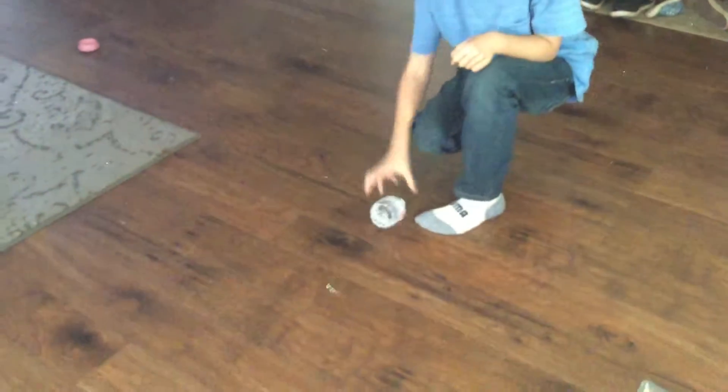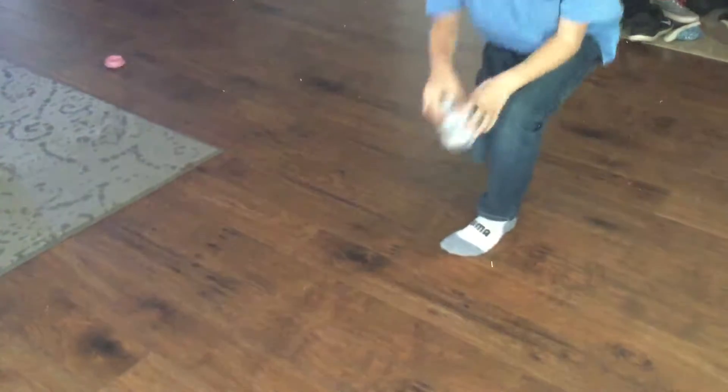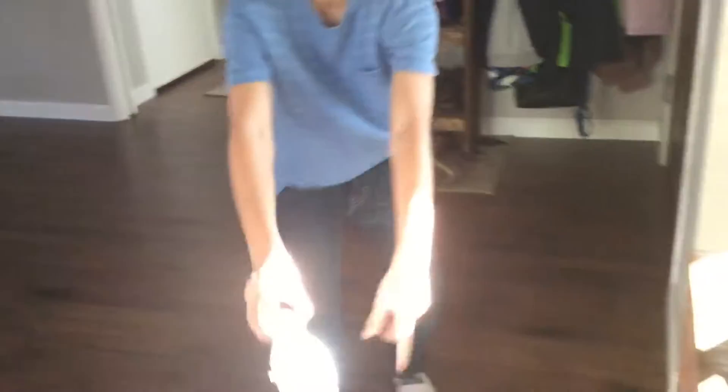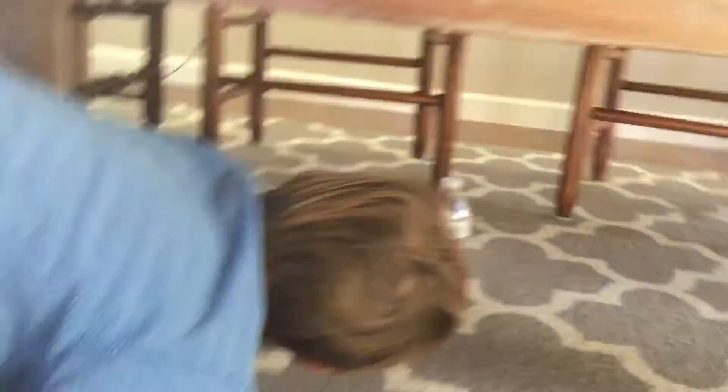I'm just doing a regular one like this. Oops. Did that, and then watch — I'm going to do it right here on the bench. Ready? Oh, it made it! Come here. Down. Okay, under there — it made it! Yeah. So that was nice, Blaine. Alright, next one.